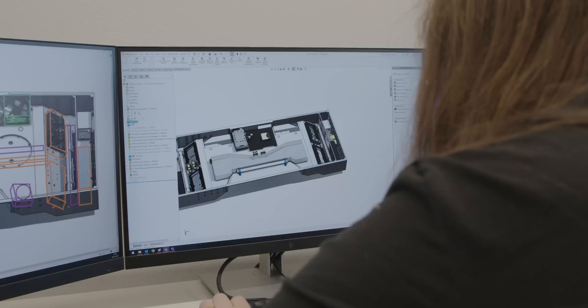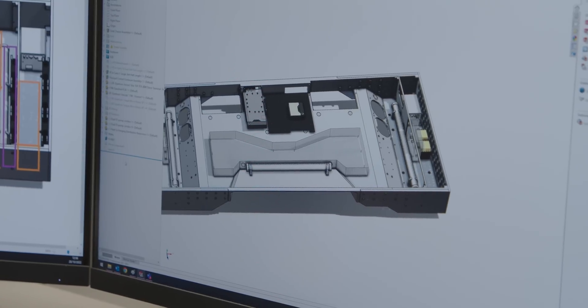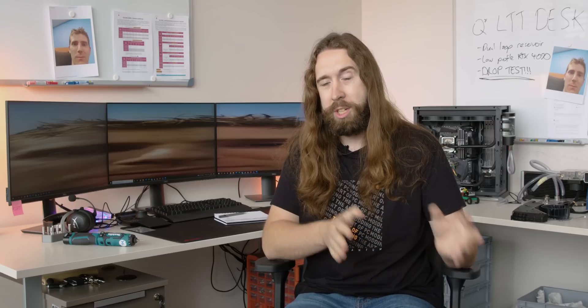The first step is I need to open up the 3D models that they sent to us, have a look at the desk, see what space we have to play with, and then send back to them a proposal — at least for the layout — so they can figure out how things are going to fit, how big the stuff we're going to make is, where we need to mount it, where it screws together, so that they can start machining the entire desk at the same time as we start machining and finishing all of our parts for the loop. So pretty tight.